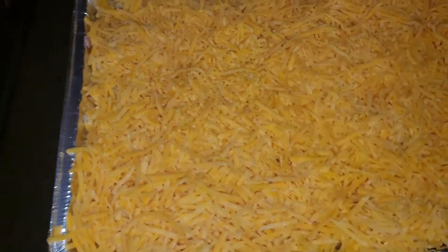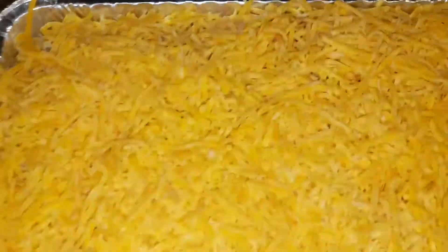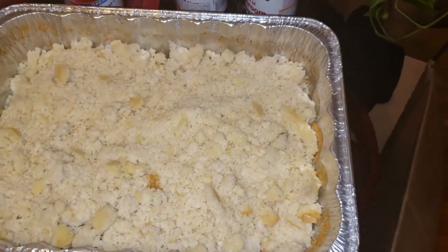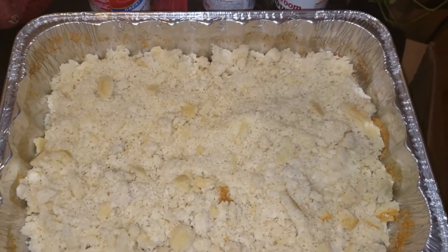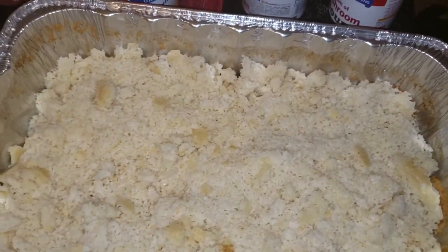We're going to go ahead and get these in the oven. I already got the macaroni and cheese slid into the oven. Now I'm going to go ahead and slide the tuna casserole in the oven as well. While we wait for them to bake — it's only going to take about 10 to 15 minutes, long enough to finish cooking the noodles through and melt the cheese — we're going to get started on the dressing.